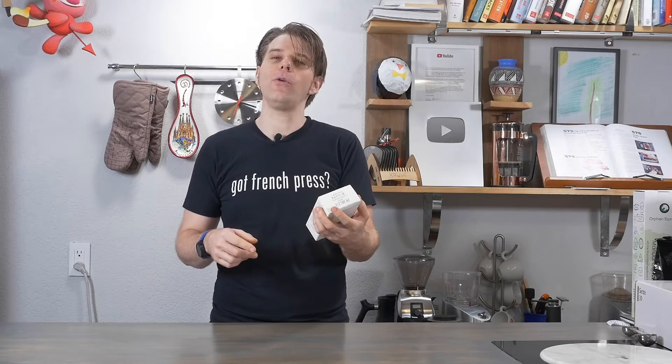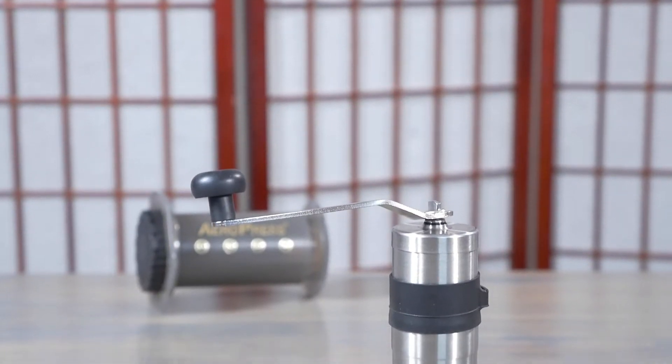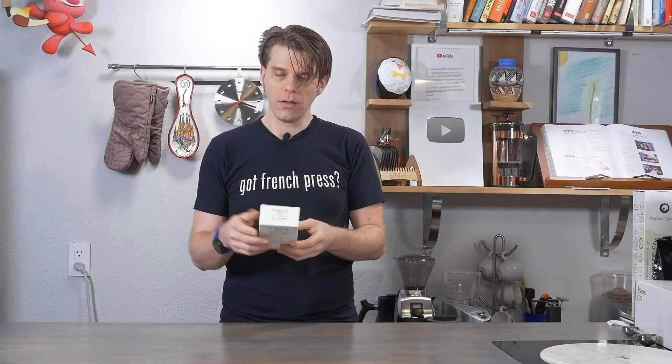Hey everybody, it's Brian with FrenchPressCoffee.com. What do I have thrown at me today? I had the Porlex Mini Coffee Grinder 2 tossed at me.